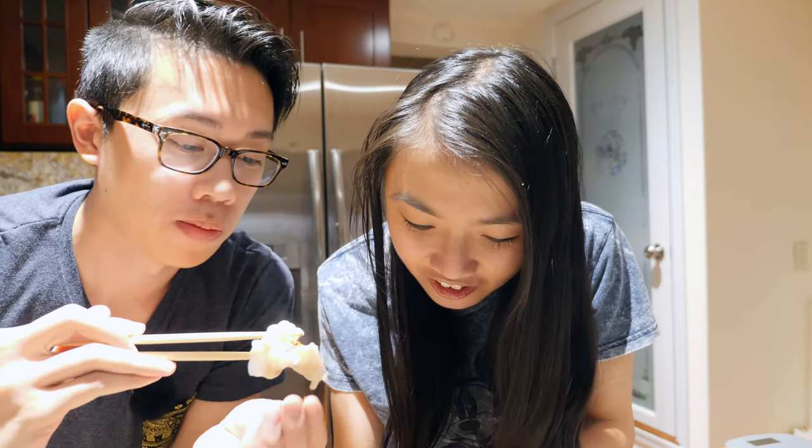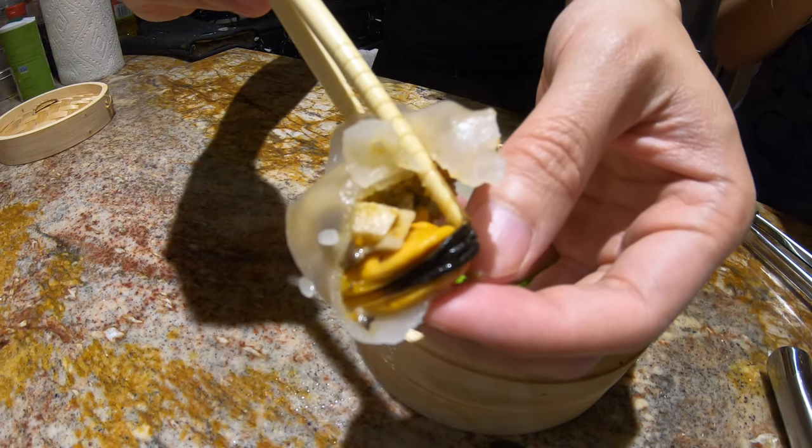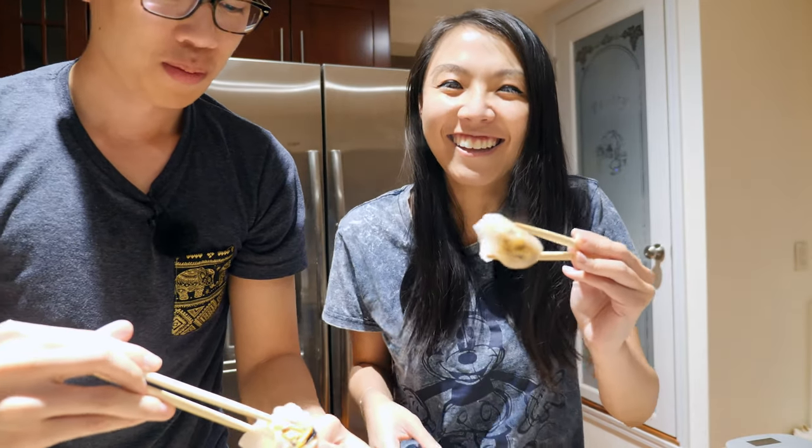It's good! See the mussel right there. Really strong mussel taste — always good, always fresh, a little sweet, still a little salty. I think everything just really complemented each other really well. It was really good.